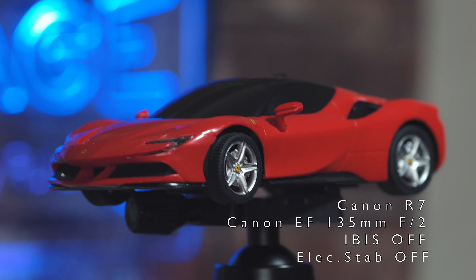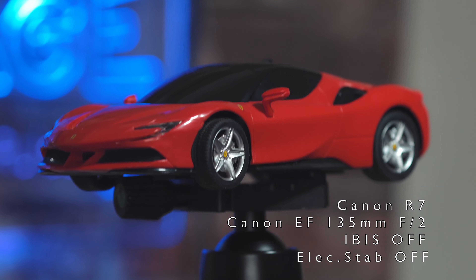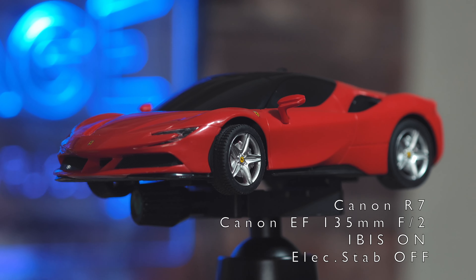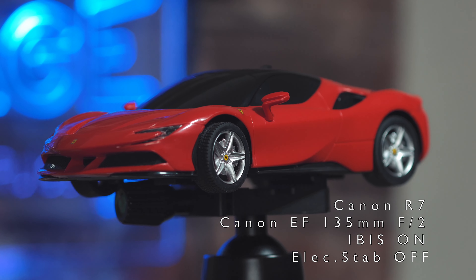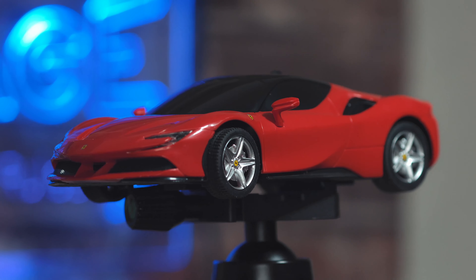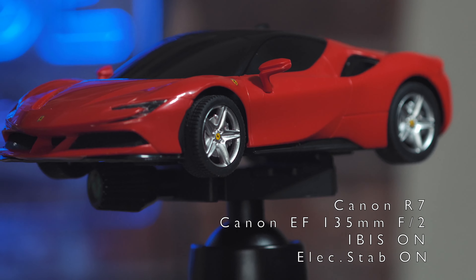Now let's see what happens when we use the Canon R7 with the adapter and the EF 50mm f1.8 — the Nifty 50. What do you think about it? Leave a comment down below and hit the like button and subscribe if you haven't already.